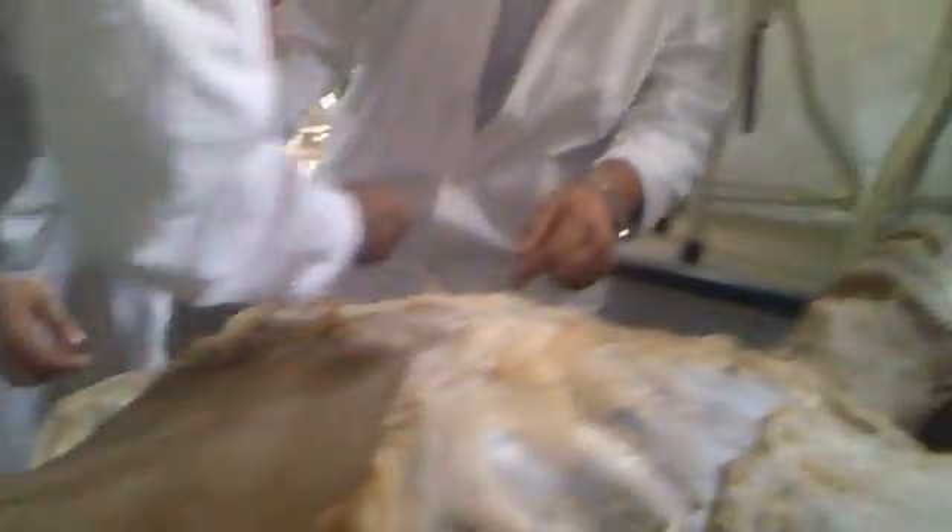Then you follow the tendon. See the tendon? Keep it dry. You have to watch us. The carpal bone — so flexor carpi radialis. Okay?